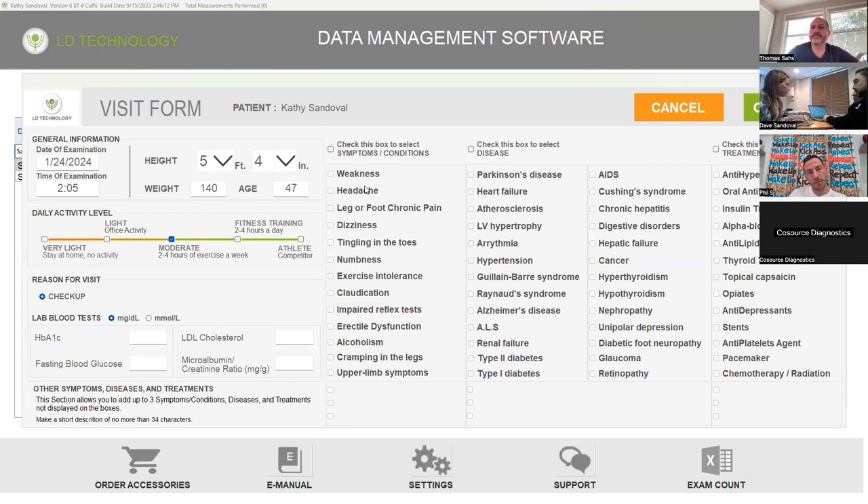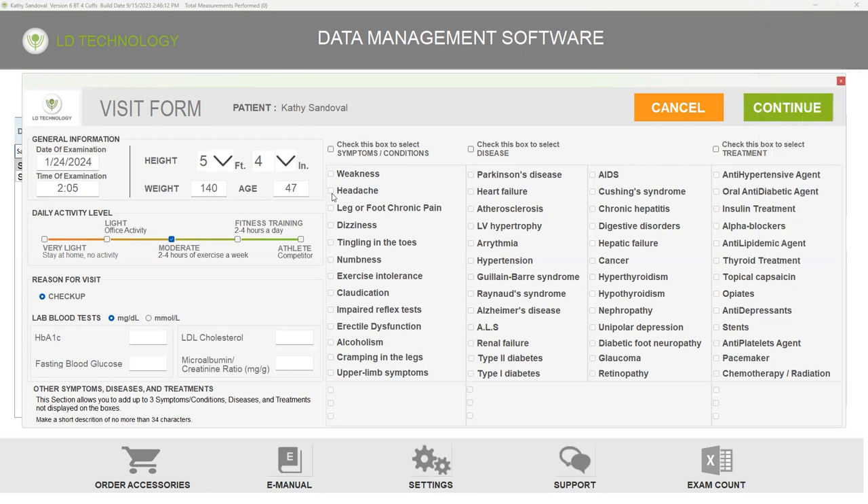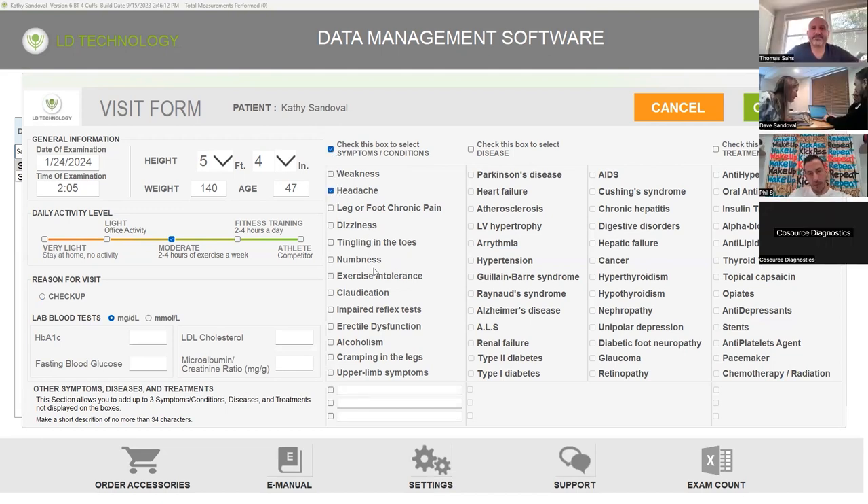Do you have any symptoms today? Maybe a little headache, a little dizziness. You've got to click that to select. Maybe some alcoholism — type one, type two, dizziness. And you said put in your own symptoms down at the bottom — if we wanted to put the ICD-10 codes down there, you can type those in right down there. You can type whatever you want down there. Go ahead and hit continue.